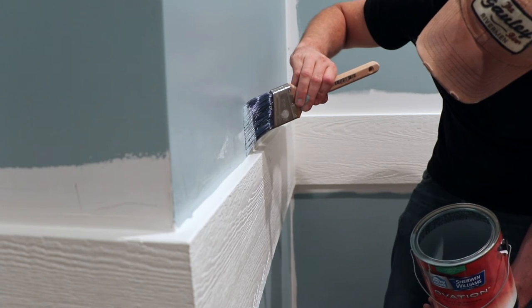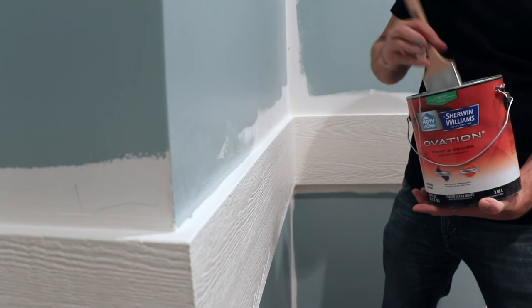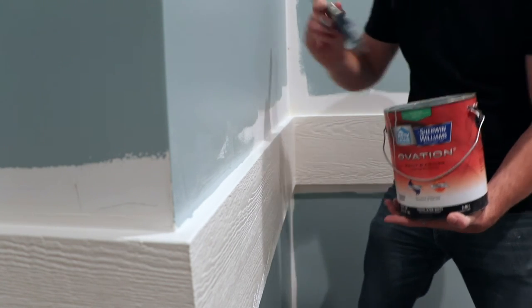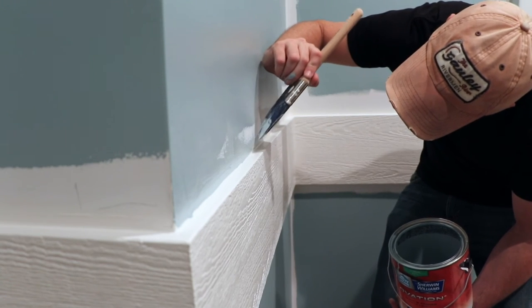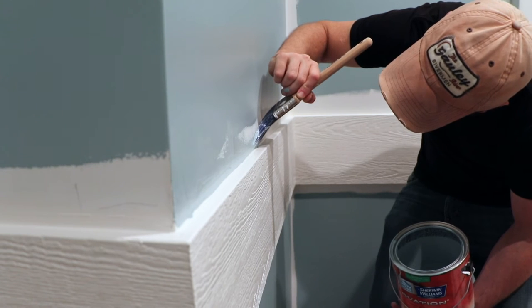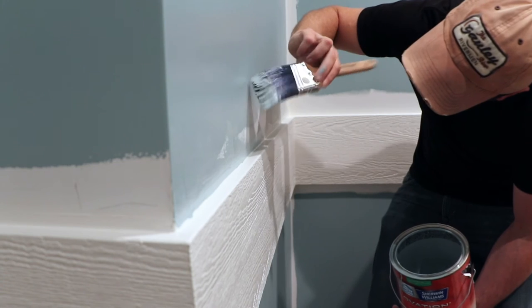If you took the time to tape this wall correctly, you'd find that you're really not saving that much time by taping. And then all the touch-ups you have to do to pull the tape off — it actually takes more time to tape than just to come in and cut this in.